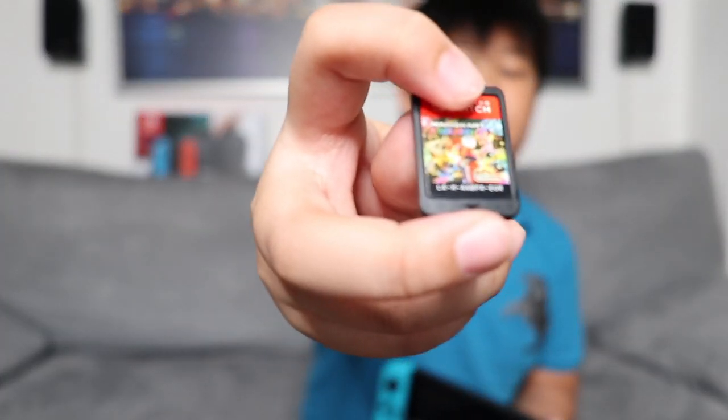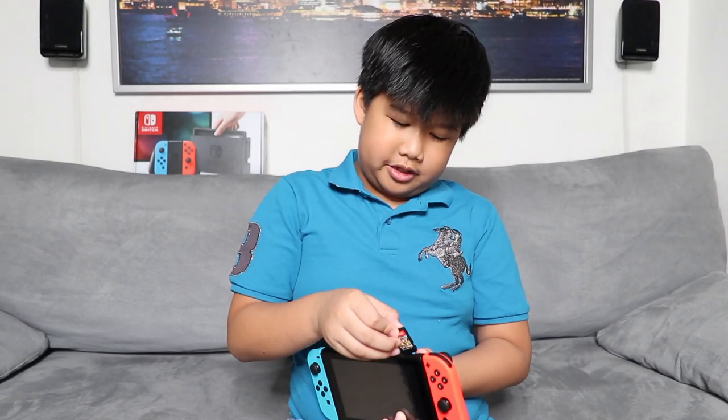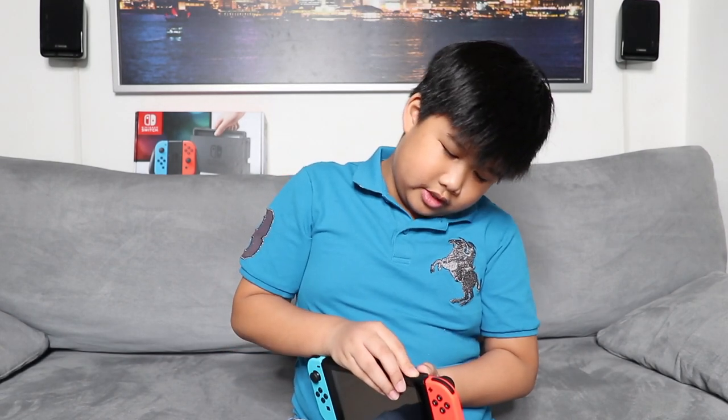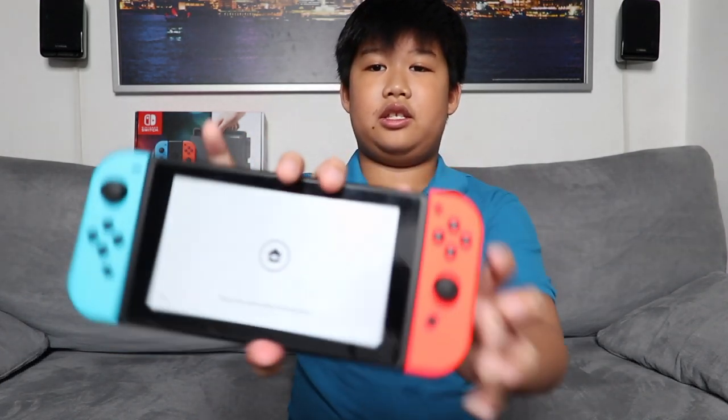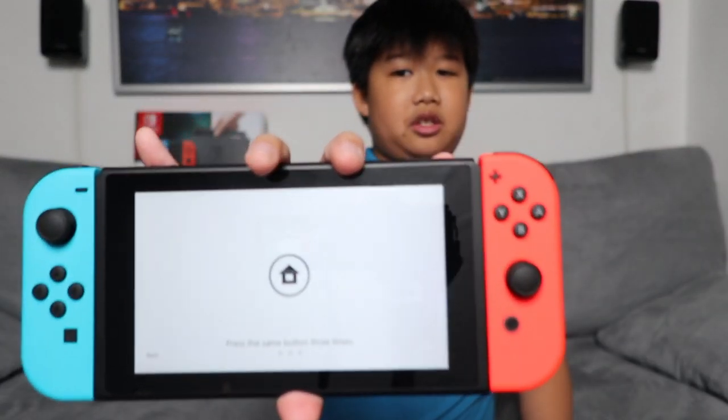We're going to test it out. There is an arrow at the bottom, as you can see, so you won't put it in the wrong way. Then you just put it down and close it. As you see, the screen is on — it's pretty cool.